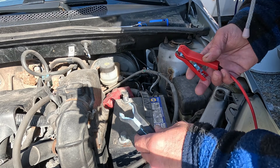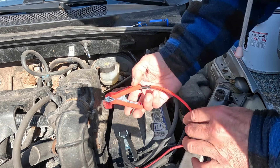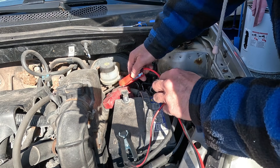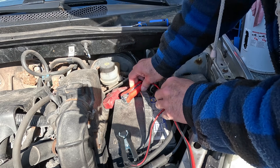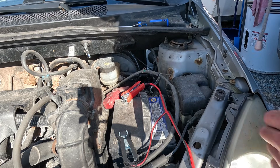I'm going to put the black clamp on the negative terminal of the battery, the red clamp on the positive terminal, and then I'm going to power up our battery charger.